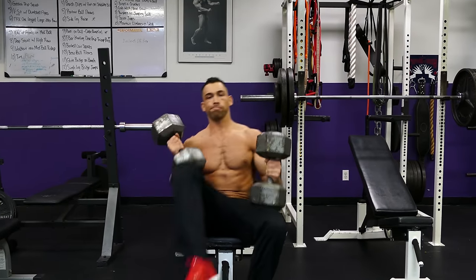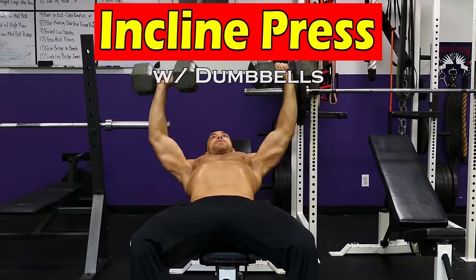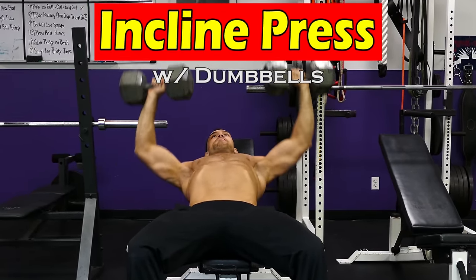The incline barbell or dumbbell press is the ultimate chest exercise. With the barbell, you will help increase your overall power, which will allow you to grab heavier weights for your chest, and that will help the muscle grow. With the dumbbells, which I'm going to use today to demonstrate, you're going to hit your chest even more than the barbell because of a freer range of motion.